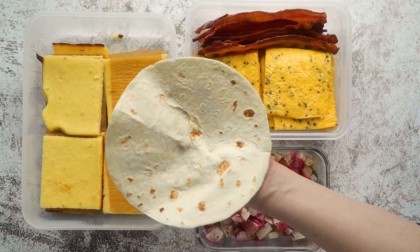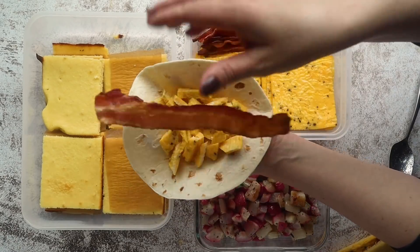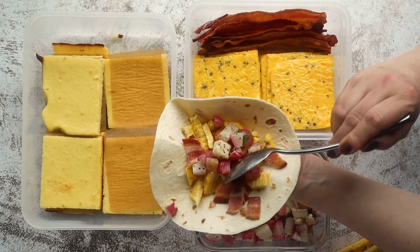Another option is to make a keto burrito. Take a low carb tortilla or a cheese tortilla — whichever keto-approved tortilla you want to use. Lay down some egg cut into chunks, same with some bacon, add in some of your fried radish for a little potato, add some sour cream, salsa, and green onions, and you have a delicious breakfast burrito.